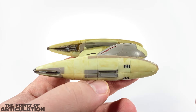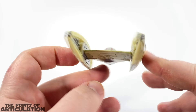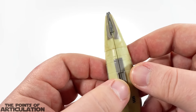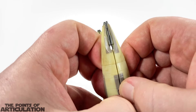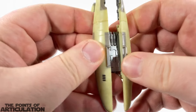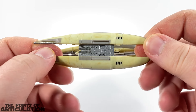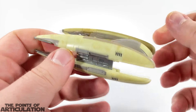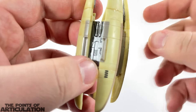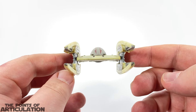Looking at the wings of the Vulture Droid — when it comes in the package they are sealed shut, which looks kind of neat. I love this ship very much. To open them, grab the center and you'll hear all these little pops to lock it in place. You can see some laser cannons in there, which is kind of cool, and that goes for both sides. This is really neat looking — I think they did a nice job with this.